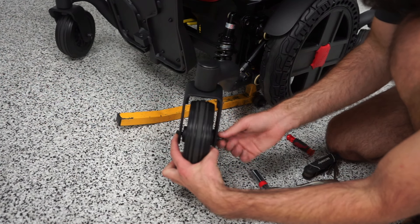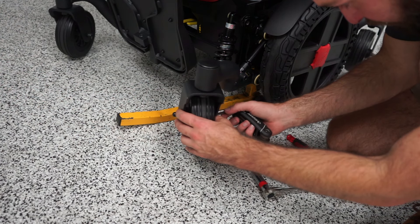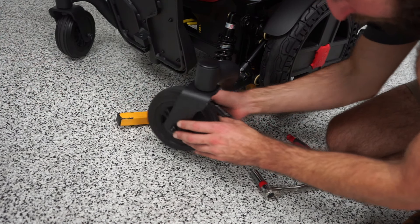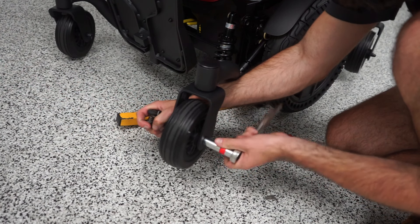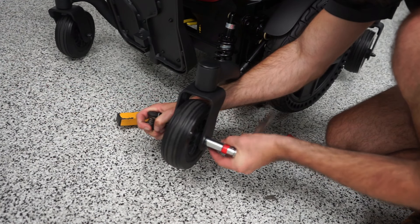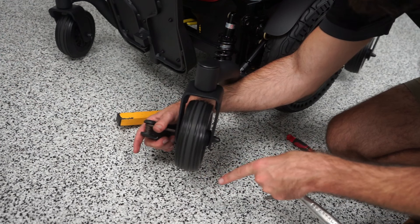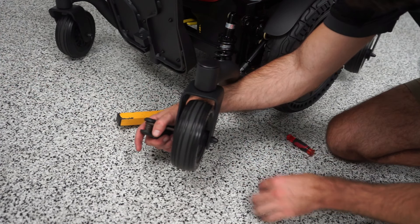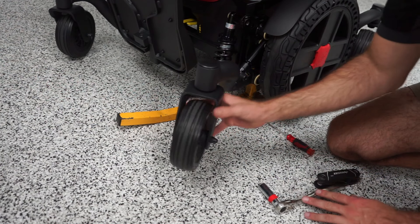Once that's on, we'll tighten it up and just tighten the nut. You don't want these too tight because you still want your tire to spin freely. If you tighten it too much it won't spin. But that looks pretty secure, and that is how you change the caster tire.